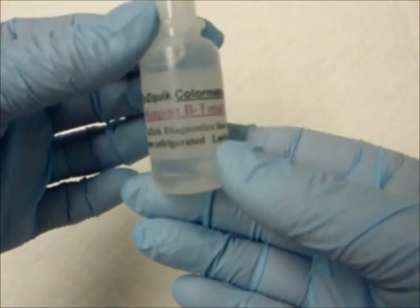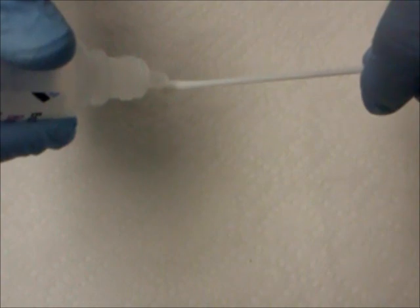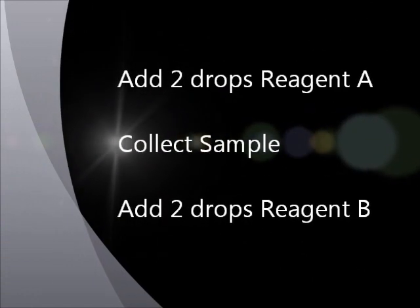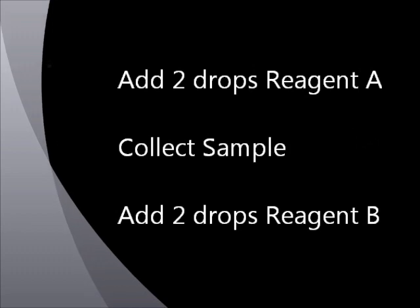As soon as the sample is collected, immediately add two drops of reagent B, which contains the chemical solution that will recognize the bacterial cells if present. Affix the swab to a clipboard with the swab tip placed over the edge and a paper towel placed under the swab tip. Continue to collect as many swab samples as desired by performing the same steps of adding two drops of reagent A, collecting your sample by rubbing the swab on the surface to be tested, and adding two drops of reagent B.